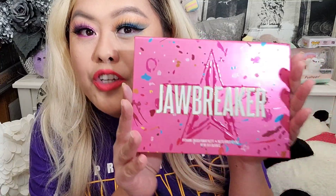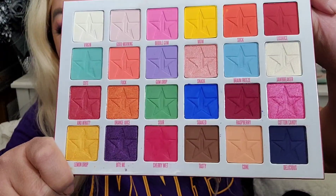That prompted a lot of people to ask me to do a real makeup video on the palette I got. For Christmas, my Secret Santa got me the Jeffree Star Jawbreaker Palette! I wanted to do a video using brushes instead of fingers, to really show how the shades blend and work together — and it was a journey, you guys.